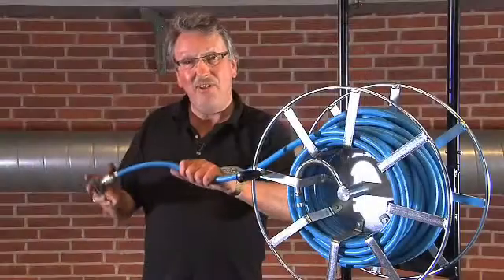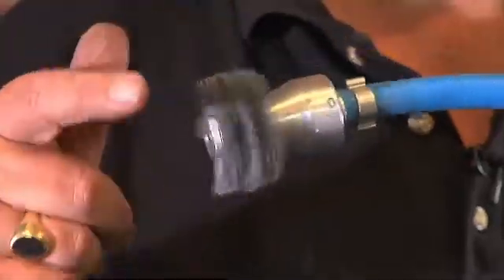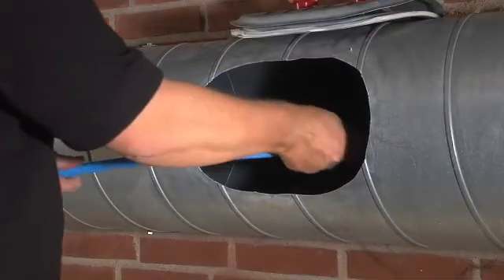The Rotating Brush Nozzle combines the flexibility of compressed air cleaning with the mechanical power of a rotating brush. It's used on circular ductwork and is great, for example, on industrial extract systems.